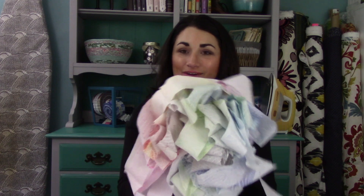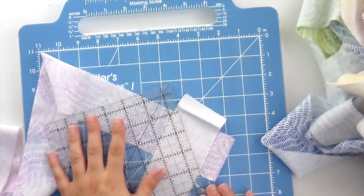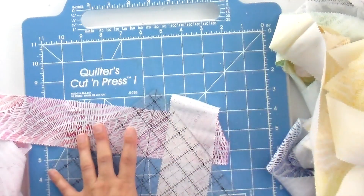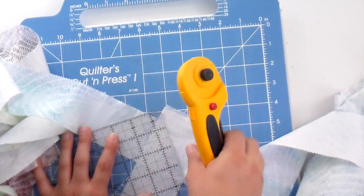Now I have a gigantic pile of binding strips and we need to get all the edges trimmed off and pressed open, just like you would if you're preparing binding. Lay it down on your cutting surface, align the quarter-inch mark of your ruler up with the seam, and trim that off — do that for all the corners for the entire jelly roll. Then press the seams open to help keep everything as flat as possible. Fold it into about 12-inch increments so it's easy to manage.